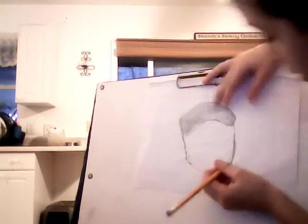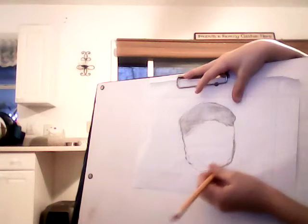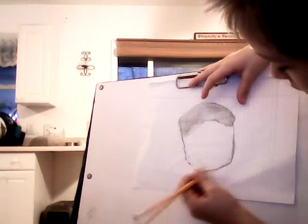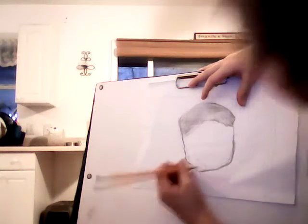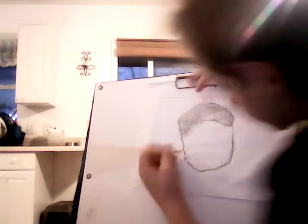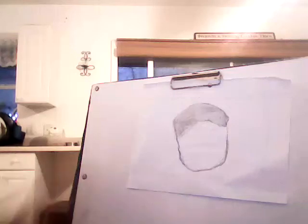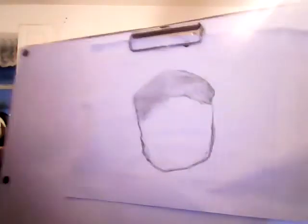If you think I should be an artist, then give this video a thumbs up. If you don't want me to be an artist, then give me a thumbs down. And if you don't think, just comment or something. Do whatever to tell me, cause I do have a Facebook account.